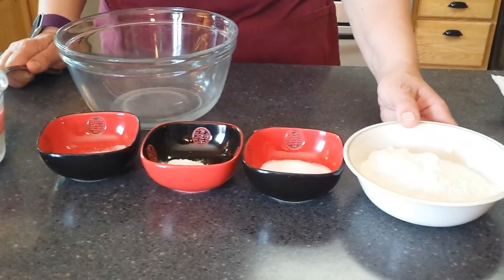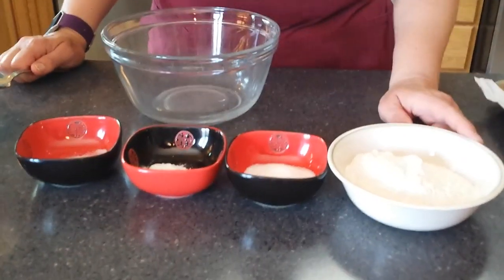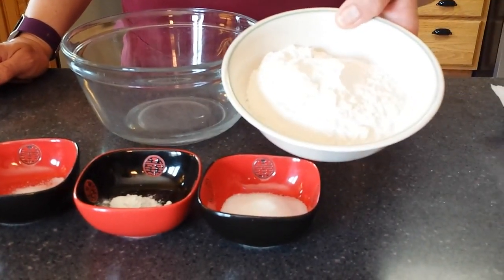Drop scones. This is a recipe from someone at the State Fair who would make them every time Kathy would come to the State Fair, and they are State Fair worthy drop scones.